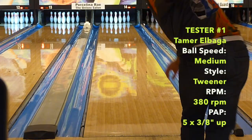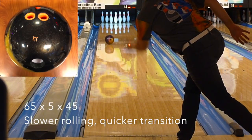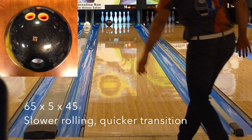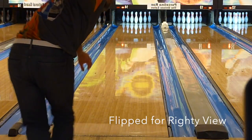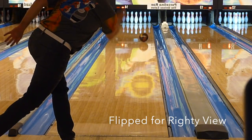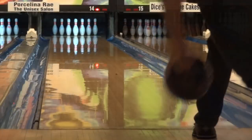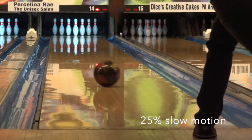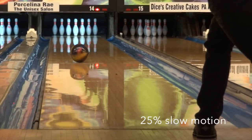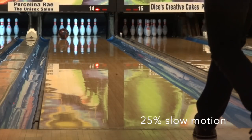First impressions: the Sonic offers clean, easy length as you would expect, with a strong move off the drive with a lumbering core motion. It's really easy to get to the pocket. For value we gave the Sonic a B — it's towards the upper mid price, balancing price to bang for the buck. It'll be fairly versatile, a decent middle to upper-end slot in a bag. Overall we gave it a B+ for house shot and a B for sport shot.